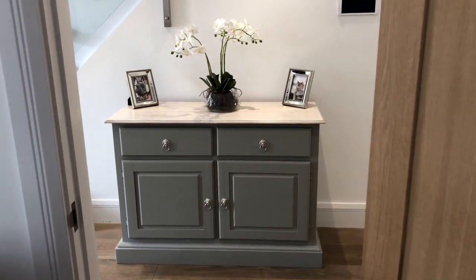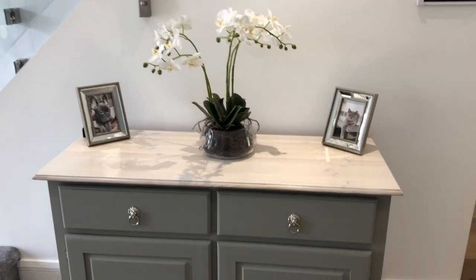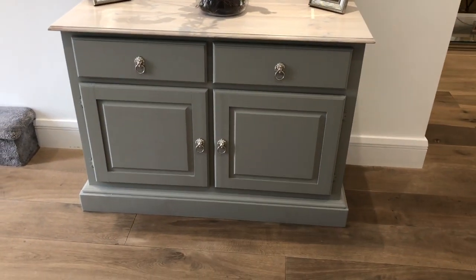Hello everyone and welcome back to my channel. Today I want to show you how I refinished this tired-looking pine sideboard and gave it more of a modern and stylish look.